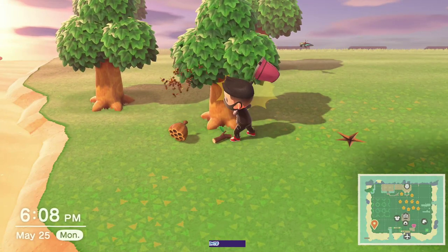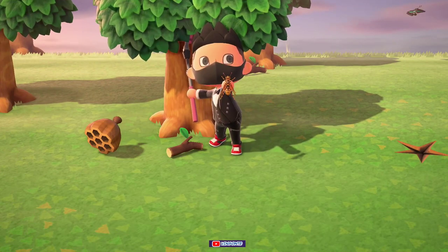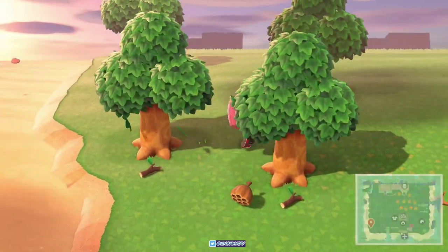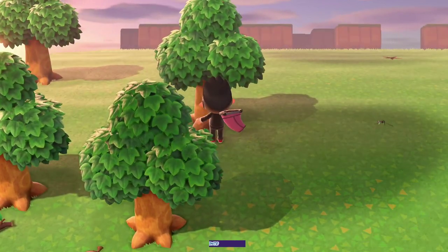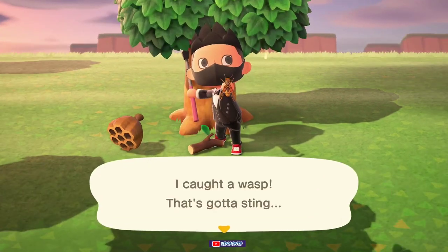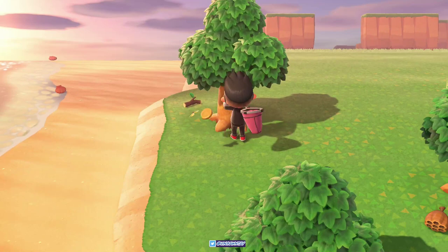There it is, right? And you just spam it — you automatically get it. You don't want to be behind the tree because the tree will be in the way and you'll just hit the net against it. If you're on the side, most likely you don't even have to look, and that's pretty much guaranteed that you can catch a wasp easily.